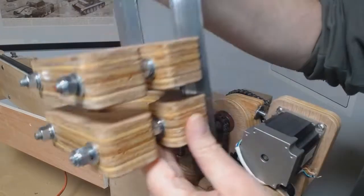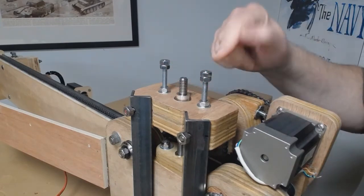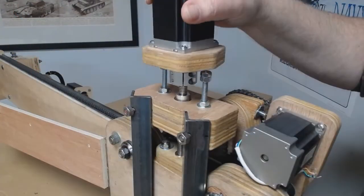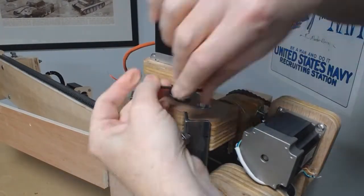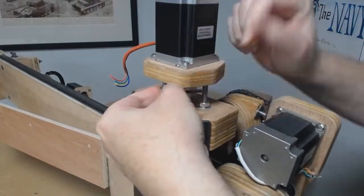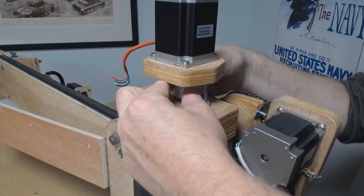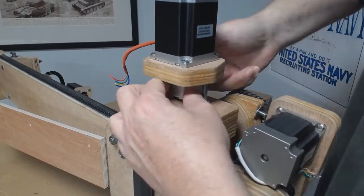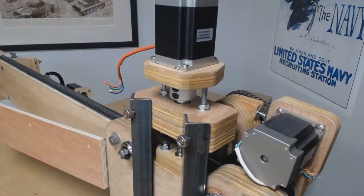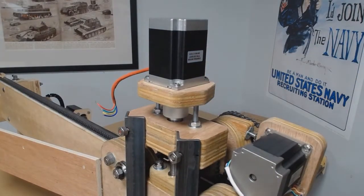We're mounting to the shaft: first an aluminum spacer, then we drop the router assembly down, another spacer, and then we drop the shaft coupling onto the 10mm jack shaft and it gets solidly attached. In this design, the motor is solidly attached to the screw — no flexible couplings. The motor mount is the screw shaft, and screws come up and fit inside the plate on the motor to keep it from spinning. That gives a zero backlash connection and allows the motor to spin nicely.